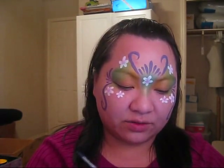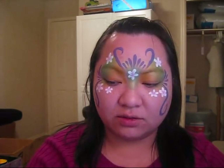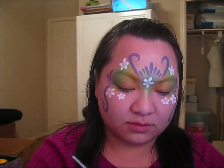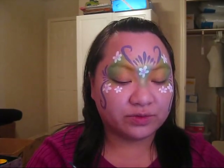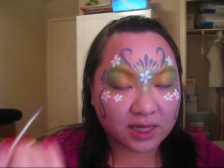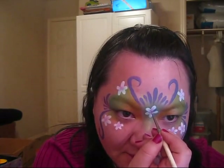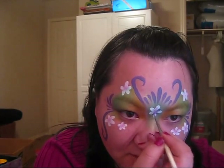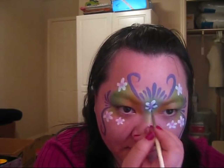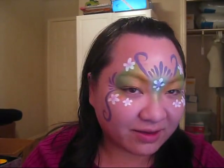Now I'm switching over to a smaller brush — I'm still using a low cornell, though the number rubbed off so I think it's either a one or a zero. I'm going to load it with only purple and do the same type of flowers within the pink flowers we already put down. I'm going to place my brush back in the center of the flower and press outwards, this time going in between the petals I've already put down. Then you have a pretty flower like that.